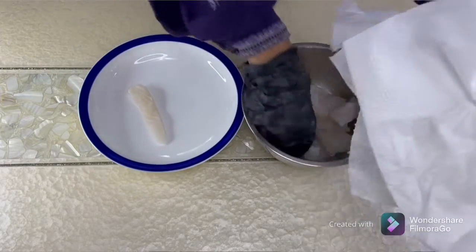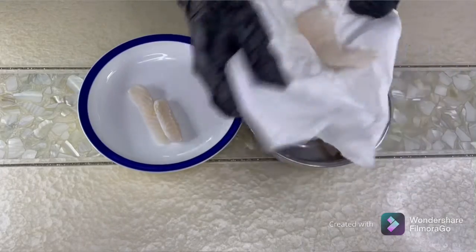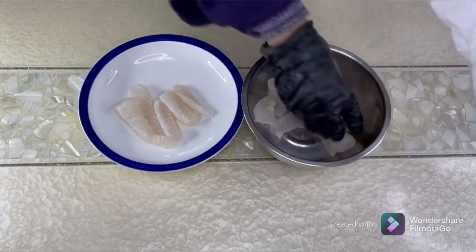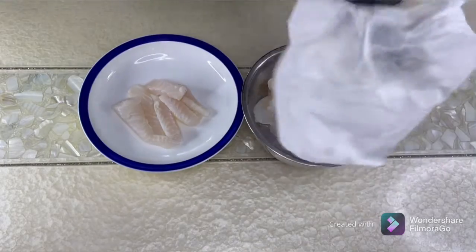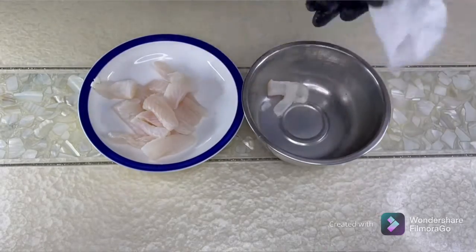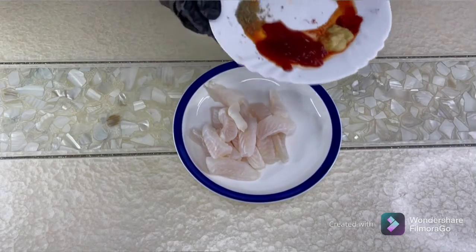Just take your kitchen towel and pat each piece dry to get it ready for the second marination. This is a very easy recipe, it gets done in a few minutes. Let's start with our second marination.